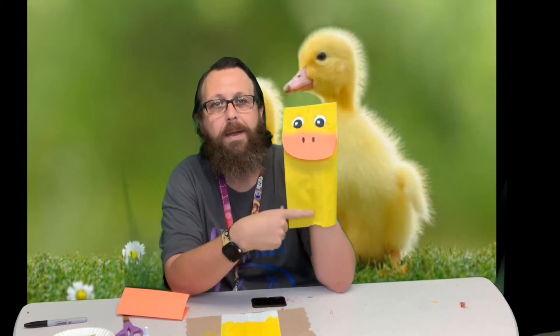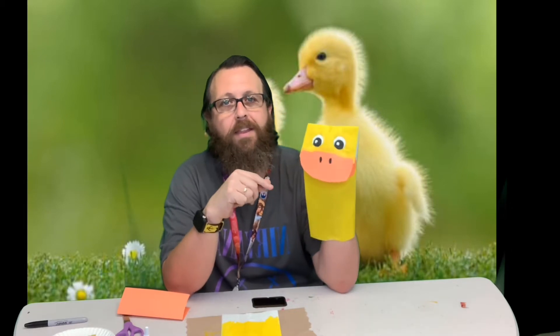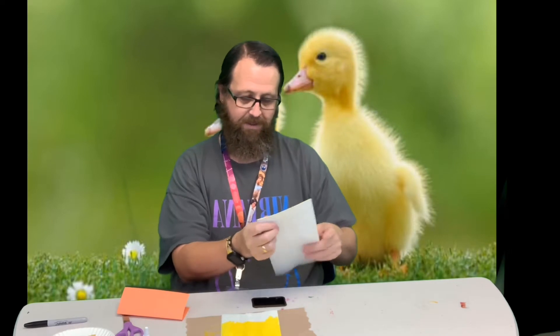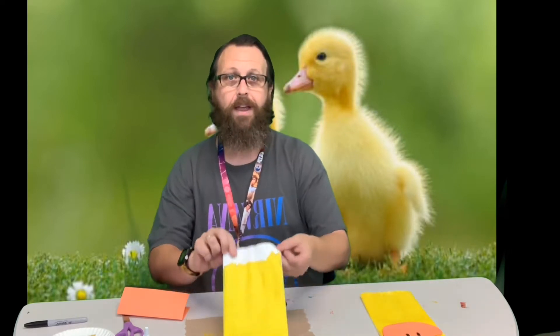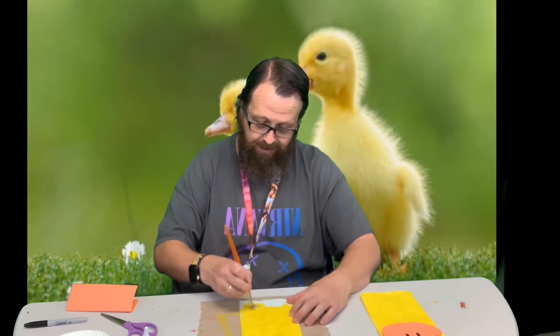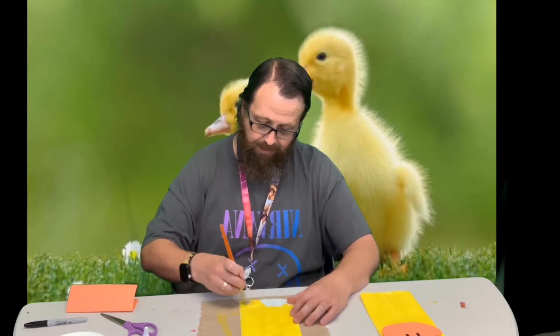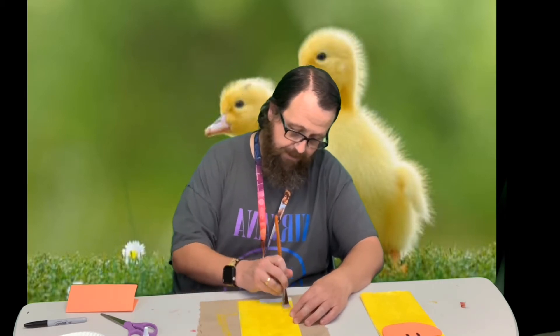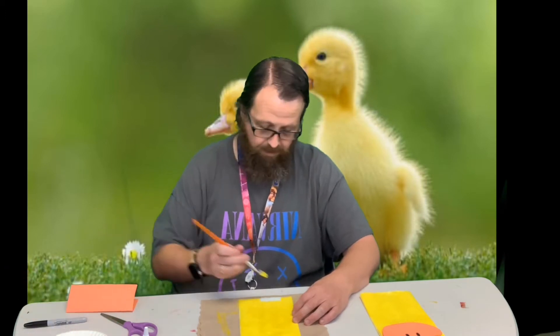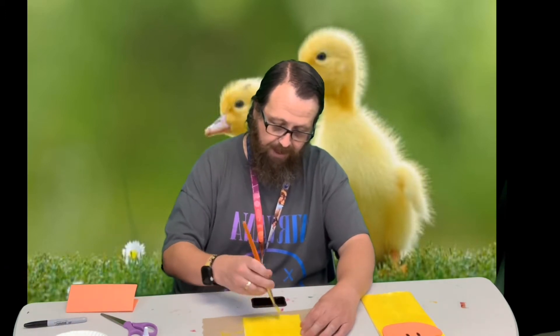I painted the bag yellow and then we add a bill. I've started painting this one already — I left the bottom for the video so that the top is dry and we can work on that without having to let everything dry completely. So I'm just going to finish painting our bag here.